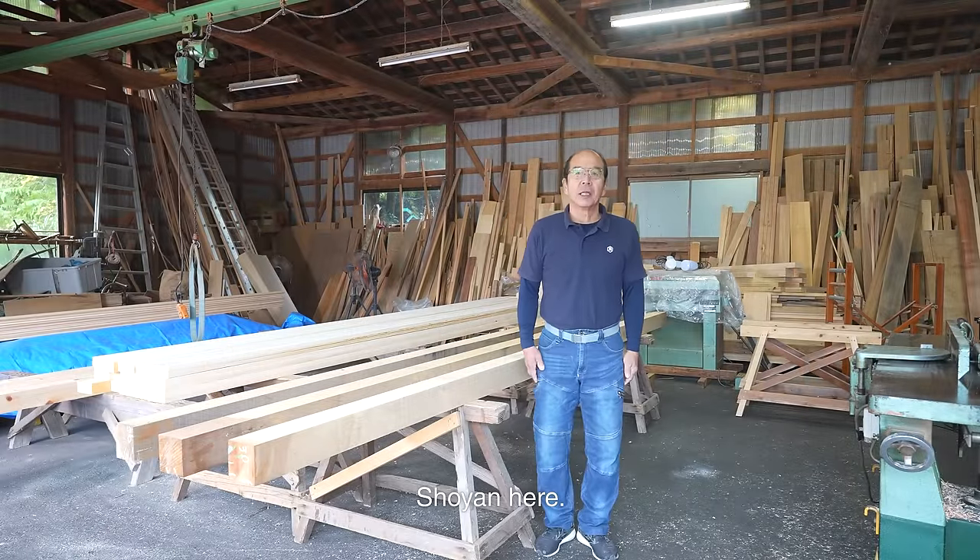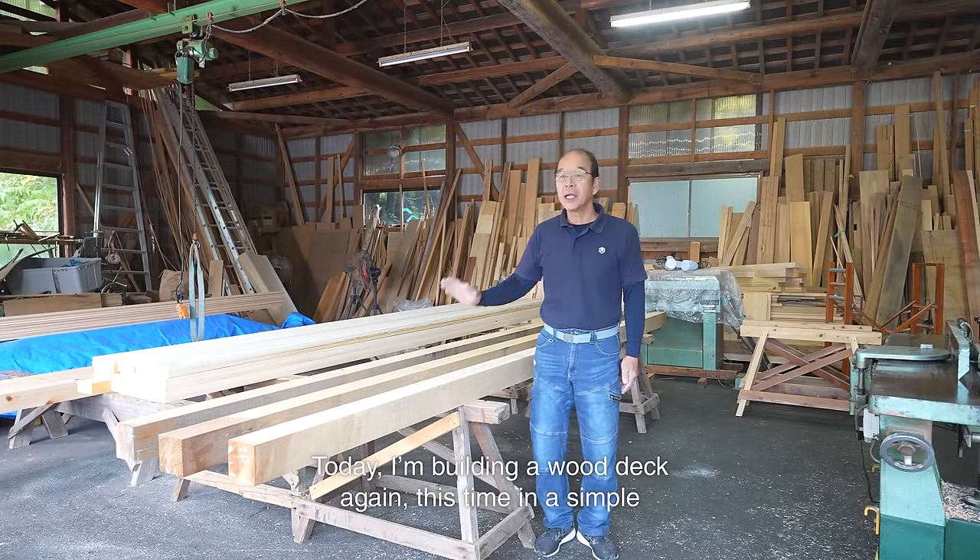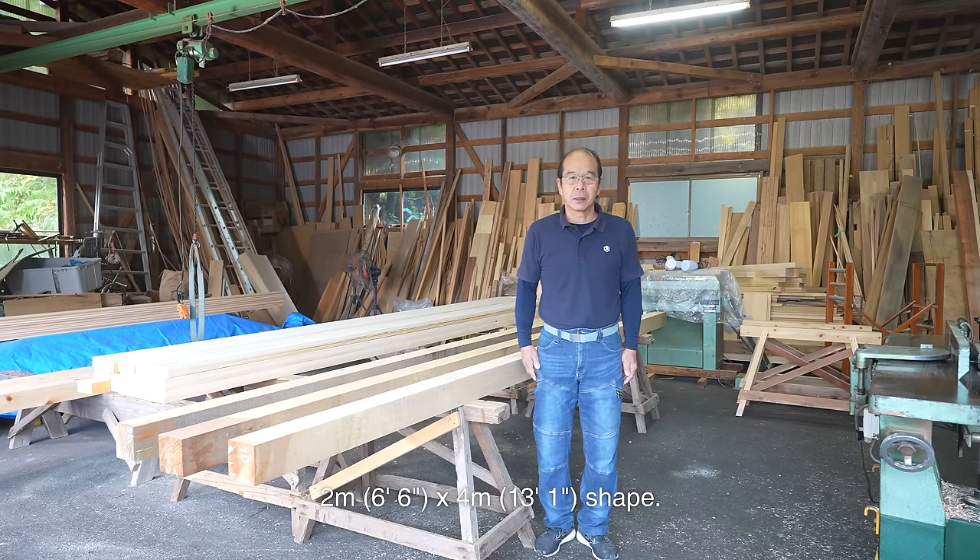Hello, Shoyan here. I'm a carpenter based in Japan. Today I'm building a wood deck again, this time in a simple 2 meter by 4 meter shape.